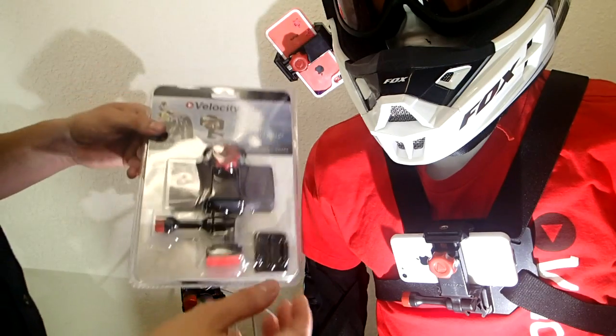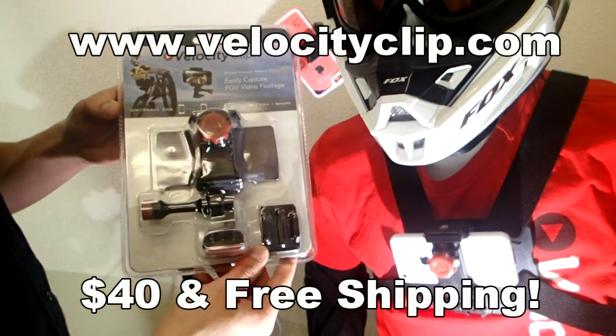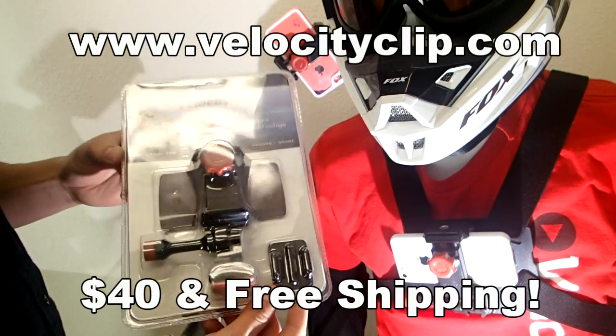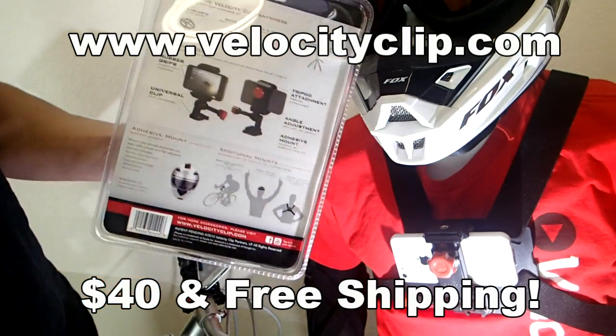It's a really cheap mount. It lets you film from a bunch of different angles and works with all phones. You can pick one of these guys up over at VelocityClip.com for about 40 bucks, and it comes with free shipping. So check it out and let us know what you think. Thanks for watching, guys. See you next time.